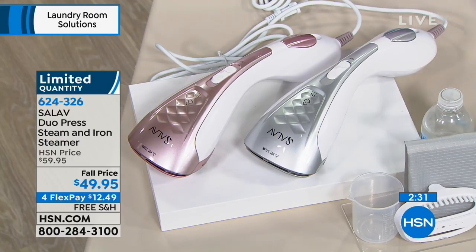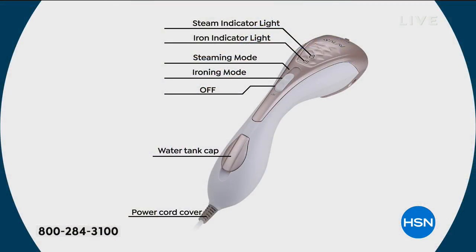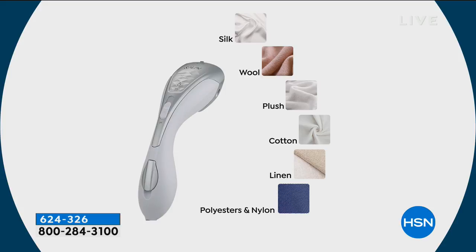Steam has the ability to neutralize odors — so if you've worn something out in a restaurant or a bar, it's fantastic. If you go feature by feature, you have the hot plate, the steam indicator light, and the iron indicator light. You move the white button up for steam with the iron mode, down to the second notch for ironing mode, and then off. It works on all fabrics — silks, wools, cottons, linens. I have not found anything it's not working on.